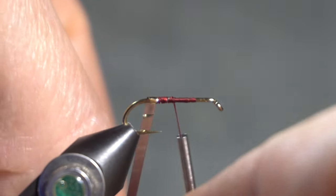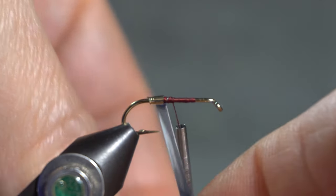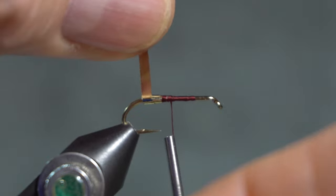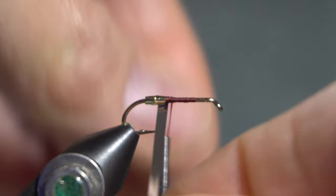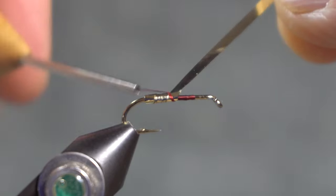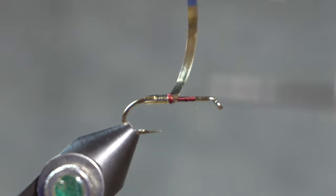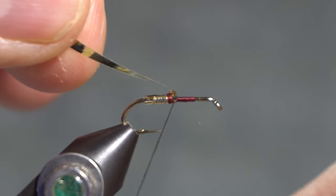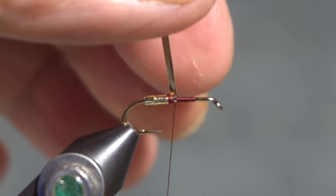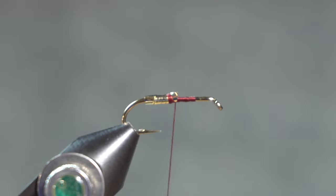I am going to wrap down just a couple of wraps. This is a very wide tinsel, so it doesn't take a lot, but I am going to wrap down a couple of wraps on the tail or on the hook bend, and then wrap back up to where the body will be. I will be covering over the end of that tinsel with the body, so it doesn't really matter how far I wrap — I just want to catch it in, do some securing wraps underneath, and then clip out the tinsel.